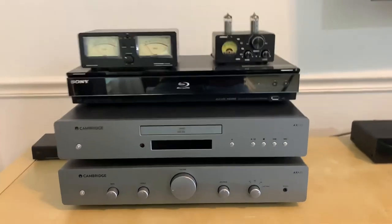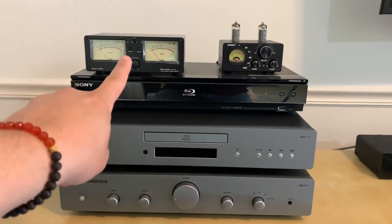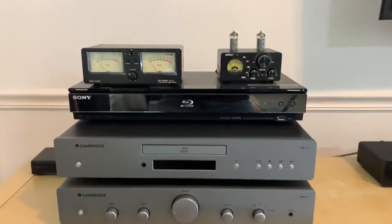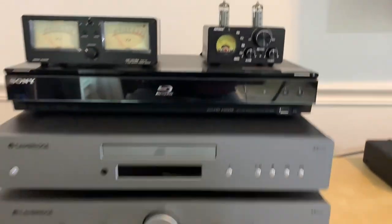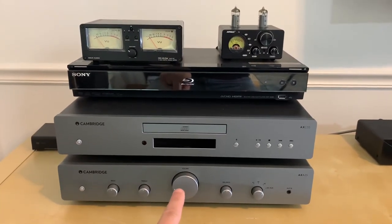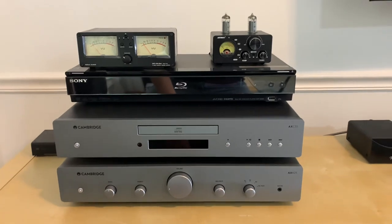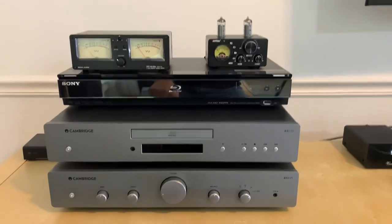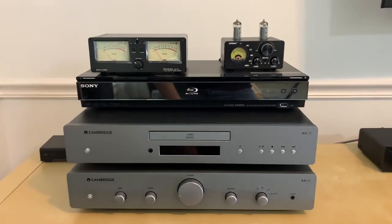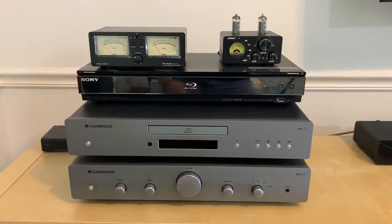And here's what I have to tell you — they sounded pretty much the same. The reason I react that way is because it took a lot to hook this little guy up, so I was expecting a big difference — either this was going to be horrible or the Cambridge was going to sound bad. But it sounded pretty much the same. I also compensated for the watt difference by matching the volume, since the T9 is 50 watts and the AXA25 is 25 watts. Even so, it sounded pretty much the same.